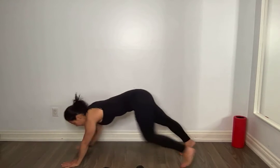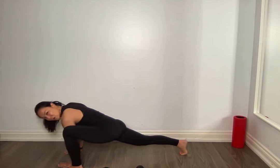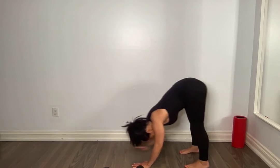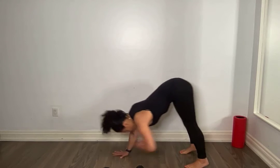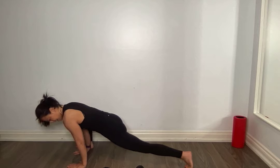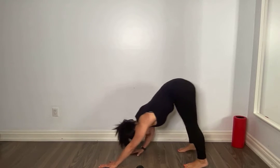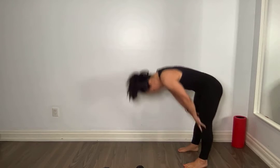Forward, other side. Step back, walk back. Slowly round it up.